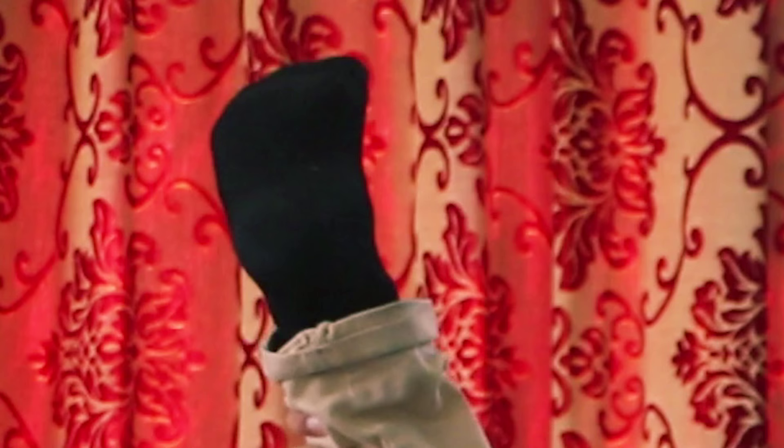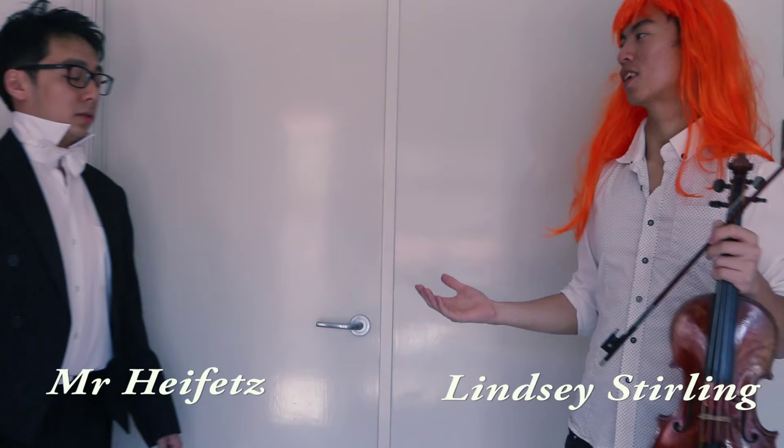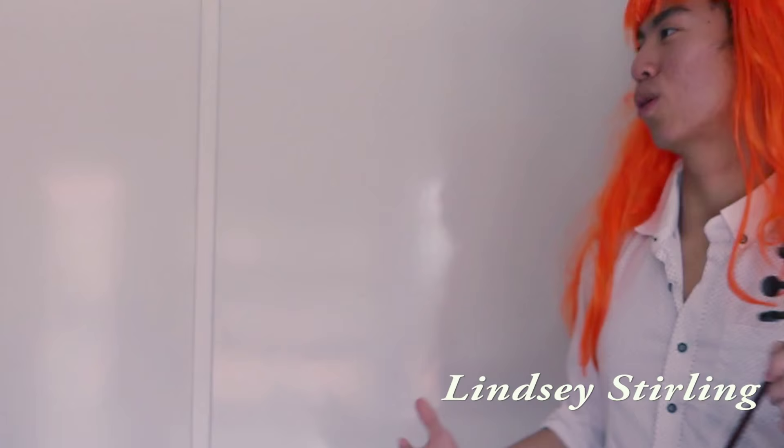Lindsey Stirling. In order to master the Lindsey Stirling playing style, you must practice aerobics and yoga and pirouetting while playing the violin — a very difficult feat. [As Heifetz]: That's not real music. Violinists can't do that. [As Lindsey]: I believe what I'm doing is art too. I'm combining music with pop music and electronic music and dance. [As Heifetz]: When you're not supposed to move that much.